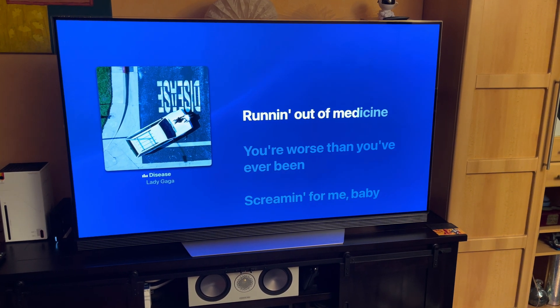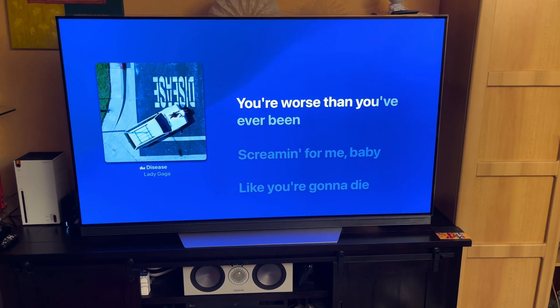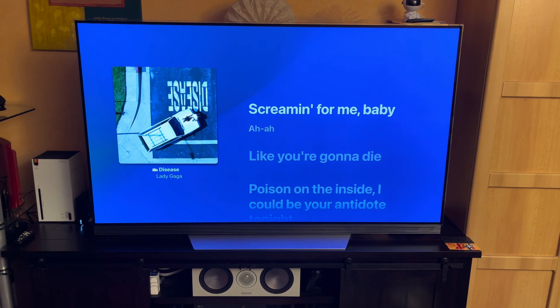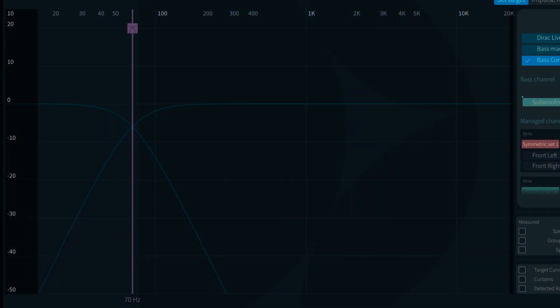The basic version of Dirac Live always did a good job making my surround sound system sound better, but sometimes I was still able to hear where the crossover was occurring. The crossover is the area of frequencies where, at the set frequency point, frequencies are filtered off the main speakers and played back by the subwoofer instead. It always felt like there was a slight hole between the low lows of the main speakers and the high lows of the subwoofer — something Bass Control promises to fix.